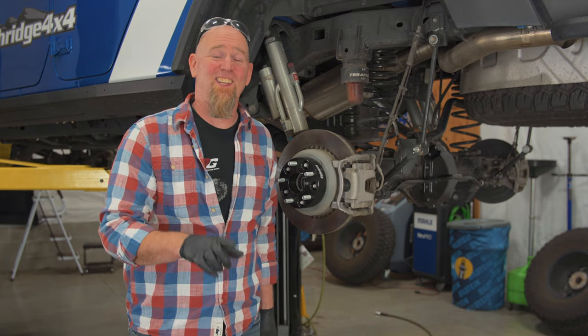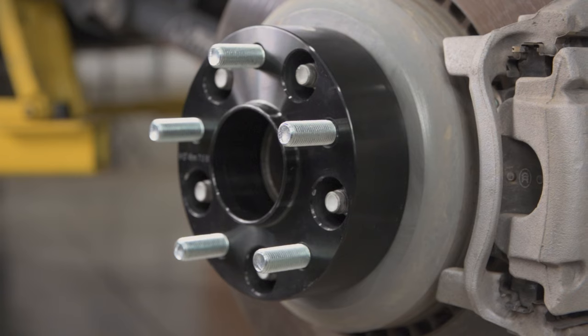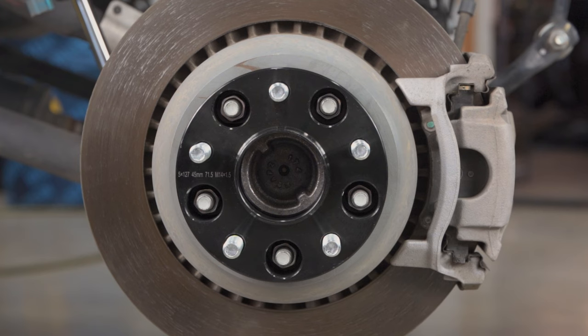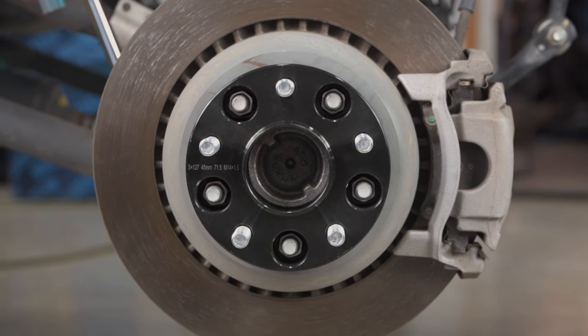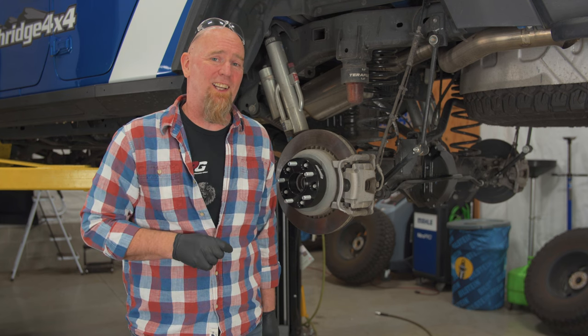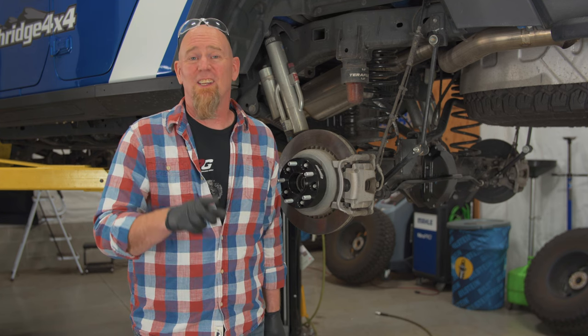And that's it — you've now properly installed your wheel spacers. You will want to go back in after a thousand miles and check the torque on them, just to make sure everything's great. If you've got clean mating surfaces, used red Loctite, and proper torque values, you shouldn't have any problems at all with your wheel spacers. Thanks for watching today — we'll see you again soon.